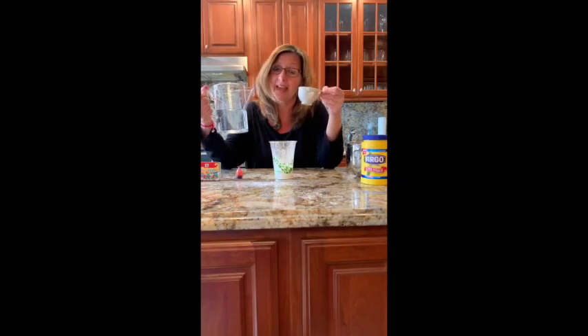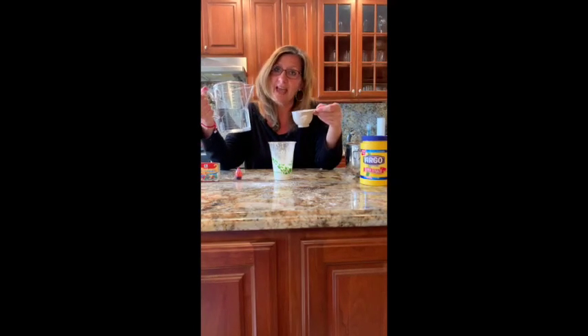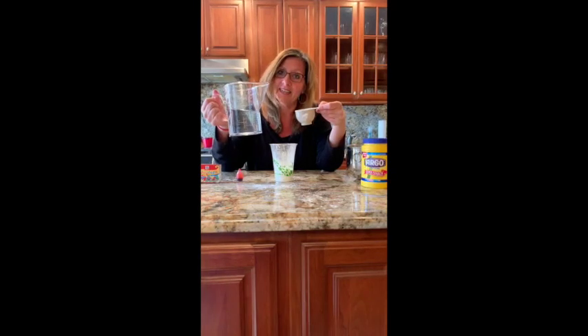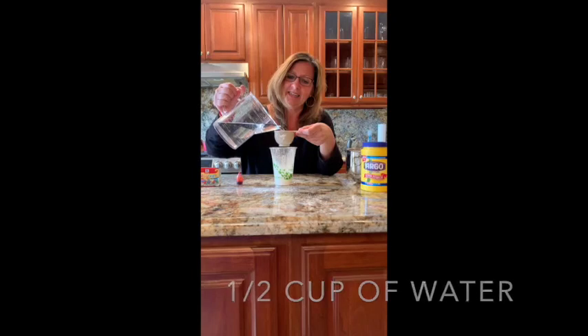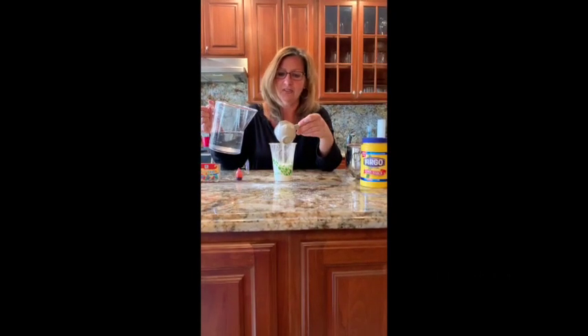Next, we're going to put the same amount of water. So, if we use a half a cup of cornstarch, how much water are we going to need? That's right, a half a cup. I'm going to pour it in, measure it carefully, and add it to my cornstarch.